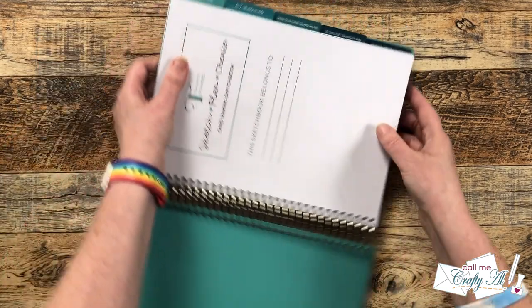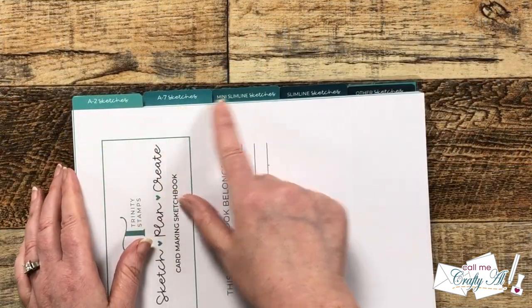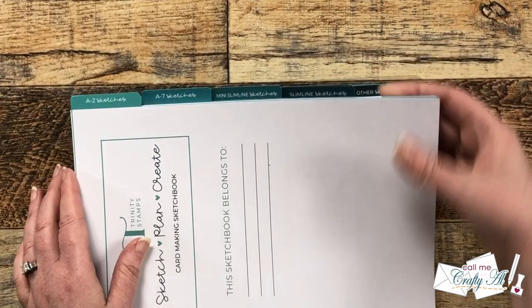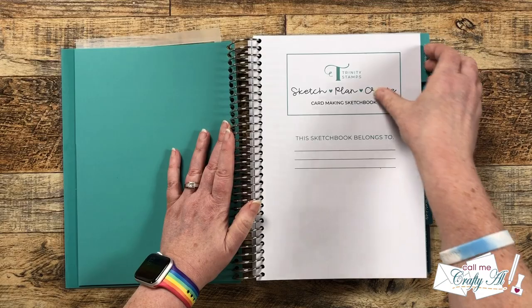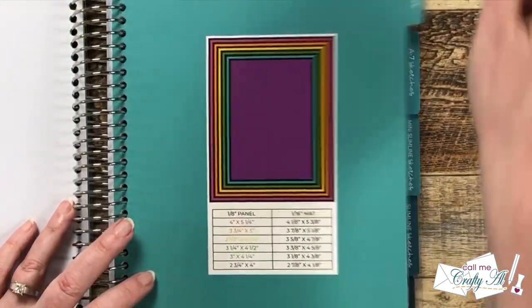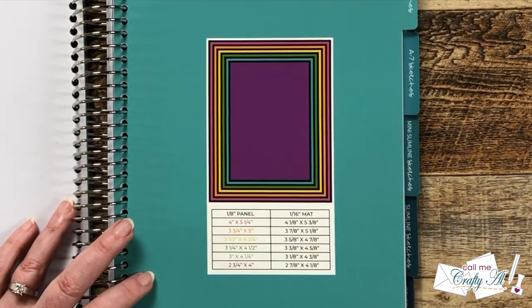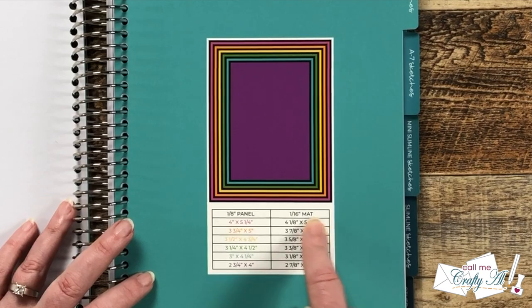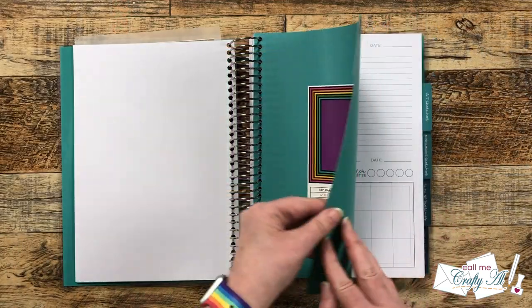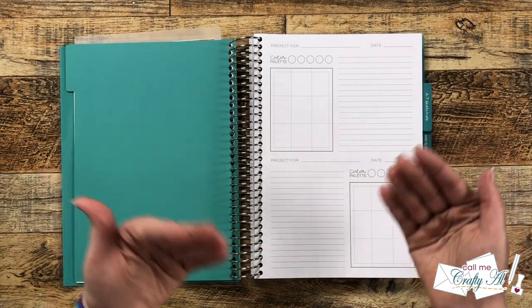The tabs are so fun — you have A2 sketches, A7, mini slimline, slimline, and other. On the divider page for the A2 sketches they give you some good matting sizes, which is really handy to have.